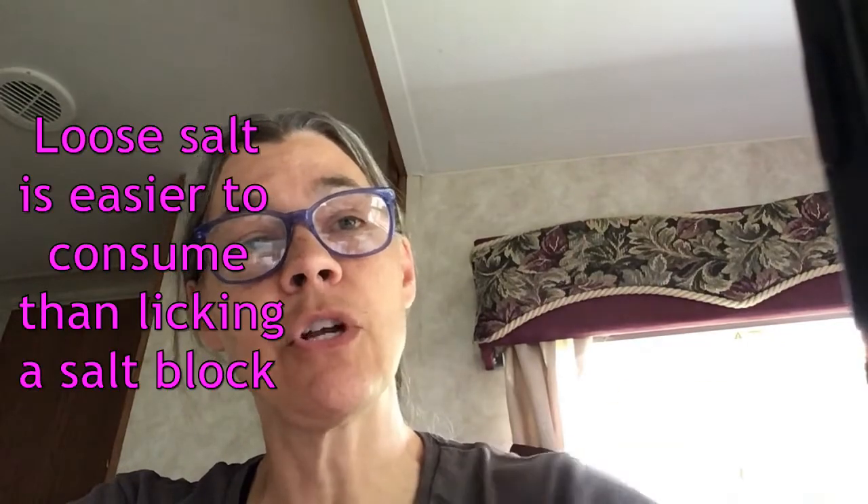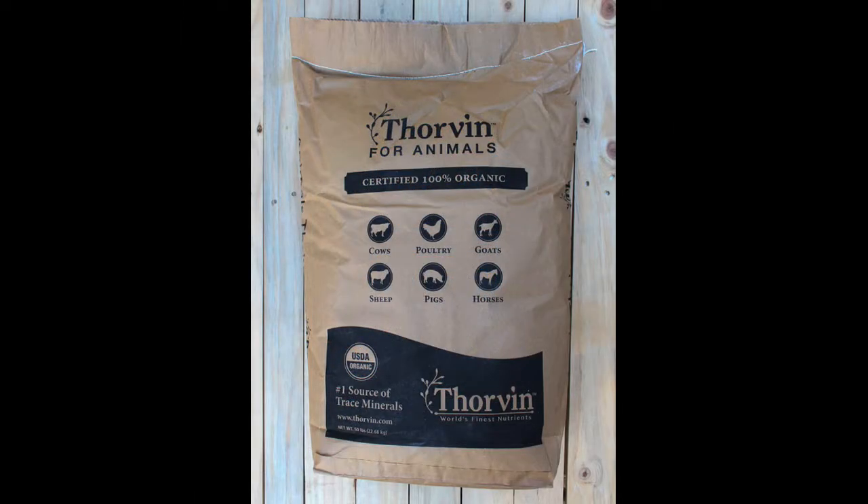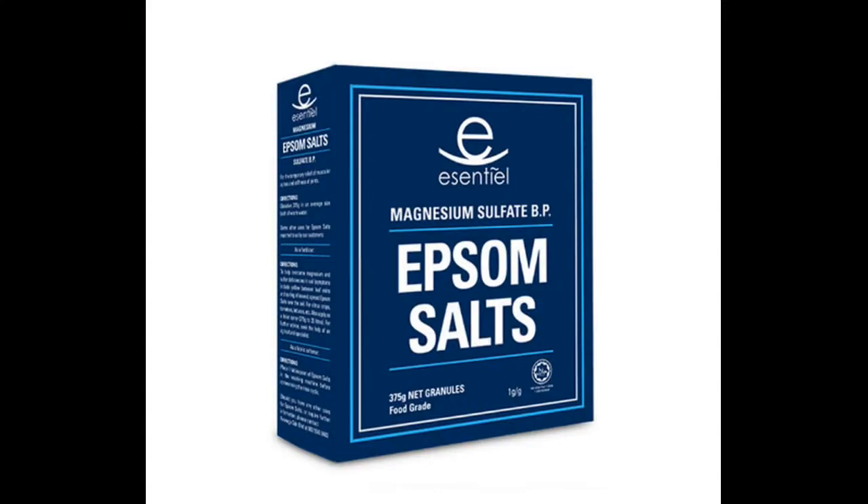For supplements, I keep loose trace mineral salt and a general goat mineral with my goats. I often have kelp out because they gobble it up — it's the mineral of the sea, versus alfalfa which is more the mineral of the earth. I also keep baking soda out so they can self-regulate their digestive pH and help with bloat. Epsom salts are useful around kidding because they're high in magnesium, which can help boost magnesium stores alongside calcium. Molasses is good right after kidding too — a bucket of hot molasses water gives them a quick energy boost through those first few hours.